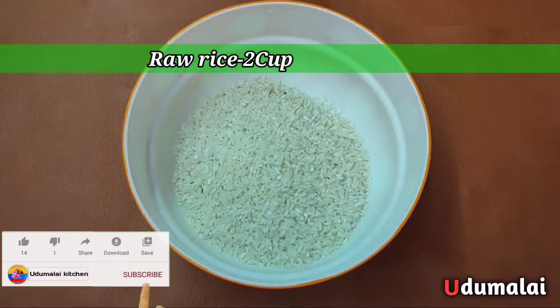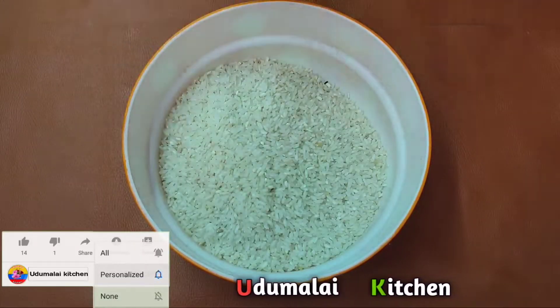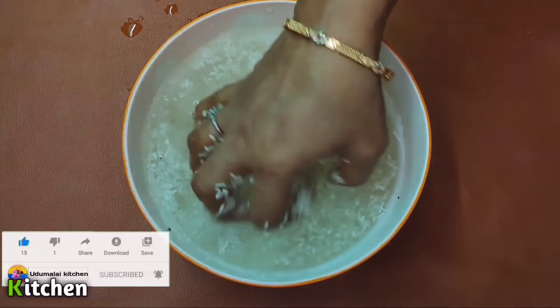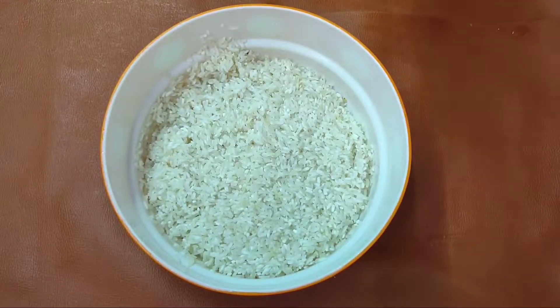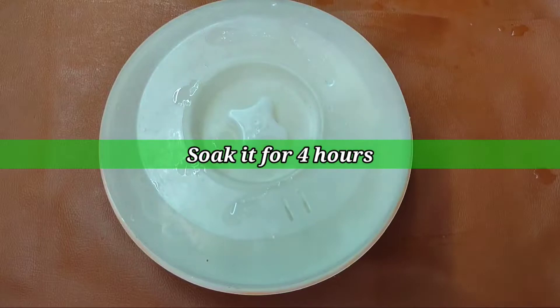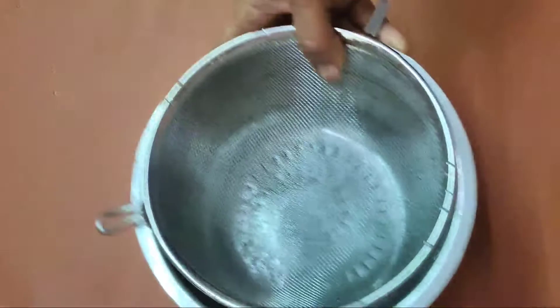Now, let's take 2 cups of water. Put 2 cups full of water — it will be nice and dry. Let's start this. 2 cups of water. Add a little more water. A little more water. A little more water.